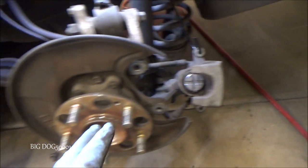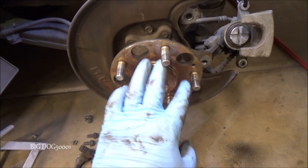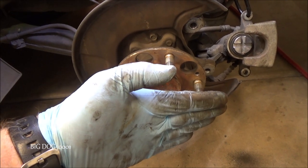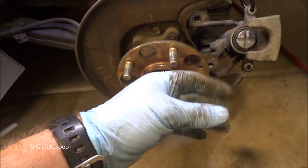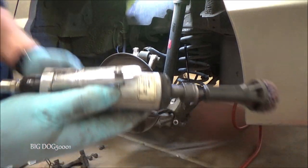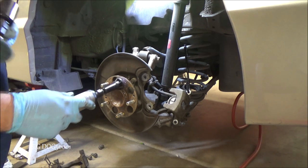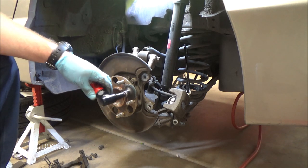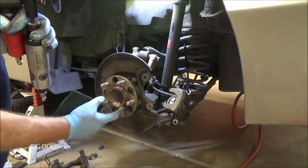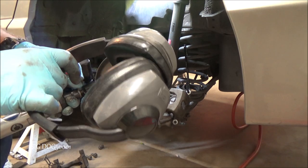Now that we got that cleaned up, we want to clean this hub surface because if there's a little bit of rust between here and the rotor, that can throw the rotor off and then you've got high spots and pulsating brakes. To clean this up, I'm going to use some air tools — this special tool goes around the studs to clean it up, and then this one cleans in between. I'll follow it up with a coarse 3M pad if needed to knock down any high spots. We're going to be wearing eye and ear protection.